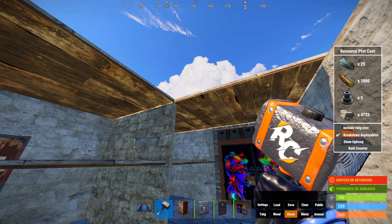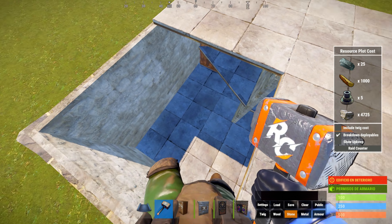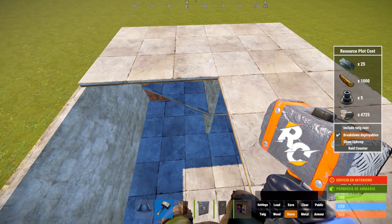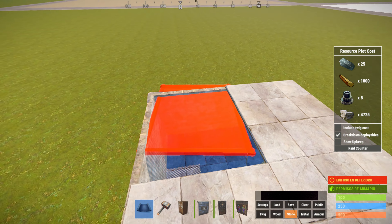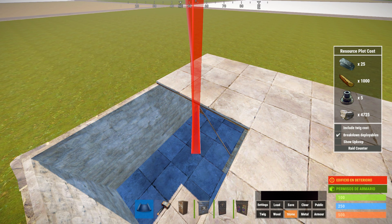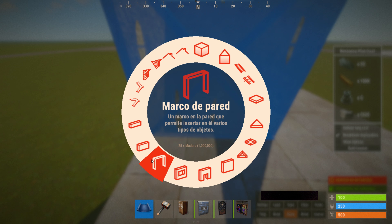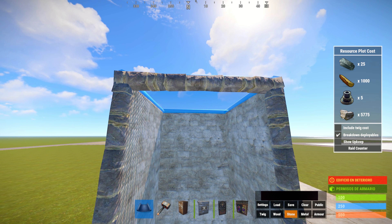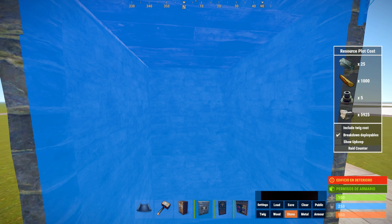Para subir, aquí lo que debemos hacer es dejar ahí una warbench. Utilizamos una warbench para subir o una trampilla cuadrada. En un primer momento podéis dejar ese techo de madera y luego lo cambiáis, o ponéis una puerta doble. Yo voy a poner la puerta de garaje directamente.